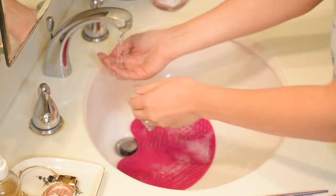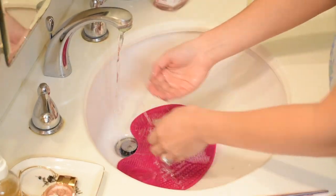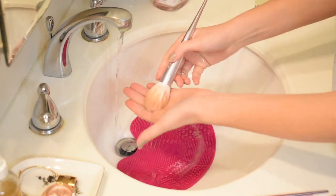Let's go ahead and show you what the face brush looks like getting clean. I'll fast forward through all of it — this guy is pretty dirty.